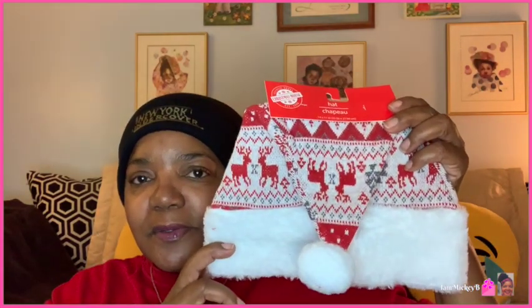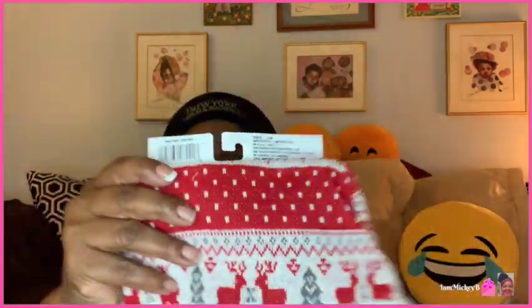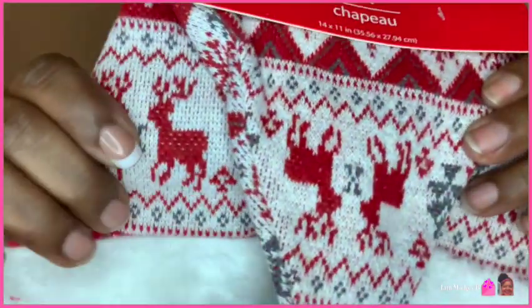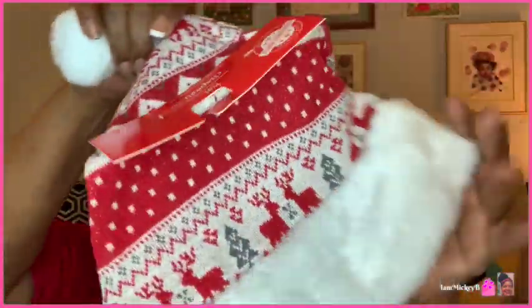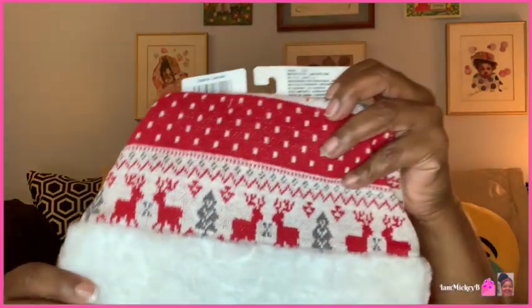They had some new Santa hats this year — I was looking for this. I had a team call the other day and wanted to come on festive for Microsoft Teams, but I hadn't hauled it yet. Look at the material — it's soft and looks like a sweater. It feels like it would be comfortable on my head. I like the different design with reindeers, which is different from the regular red Santa hat.